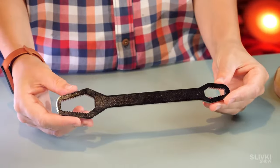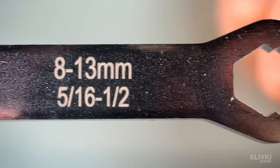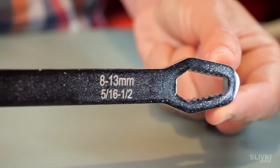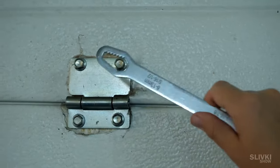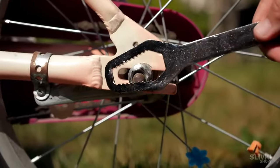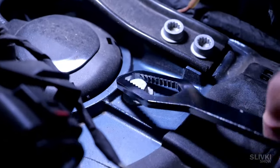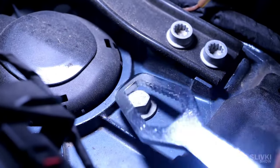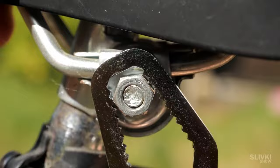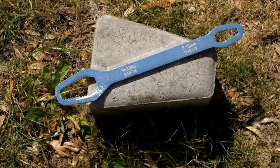I saw an ad and decided to buy this kind of wrench for testing. It claims to unscrew a very large range of bolts, from 8mm in diameter up to 22mm. At first I didn't believe it would work, but the wrench really did the job and unscrewed bolts of various diameters. However, due to its shape, some bolts can be difficult to reach. Besides, if the bolt is tightened too much, this wrench can slip off the edges of the bolt. In general, for a couple of dollars, it may even come in handy as an all-round option in an emergency.